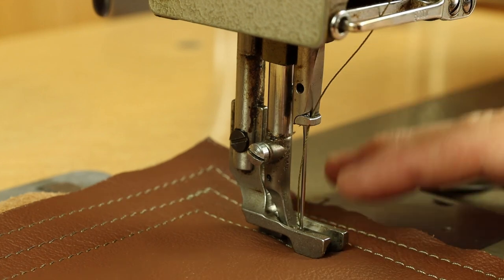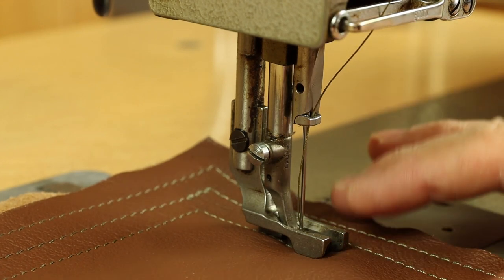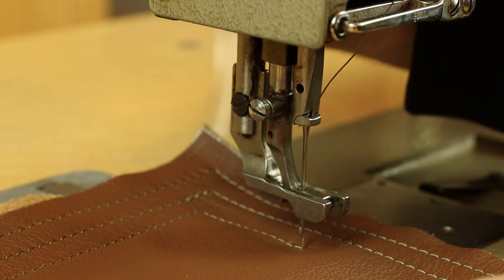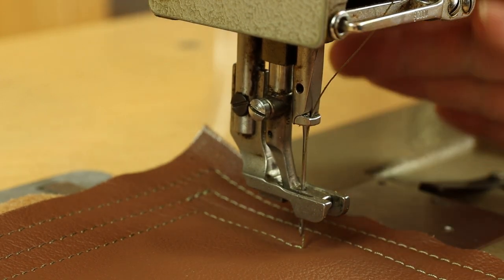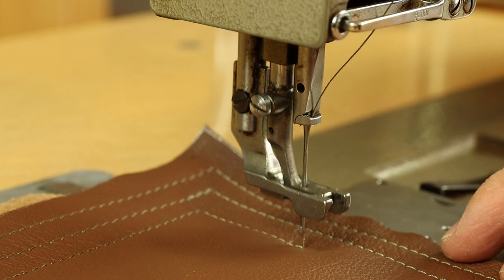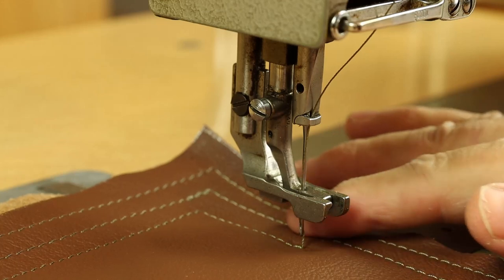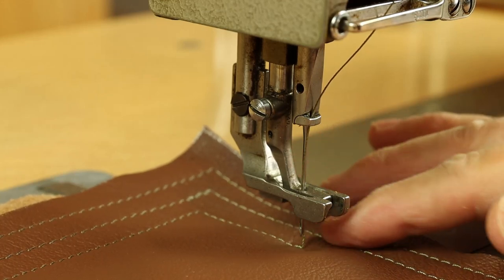Back to the H3 versus H4 debate — this is an H4 model, and it means it's a high lift. Whether you activate the presser foot lift manually with the hand lift or from the knee lift, you'll see that you get quite a high lift with a good amount of space under the presser foot.